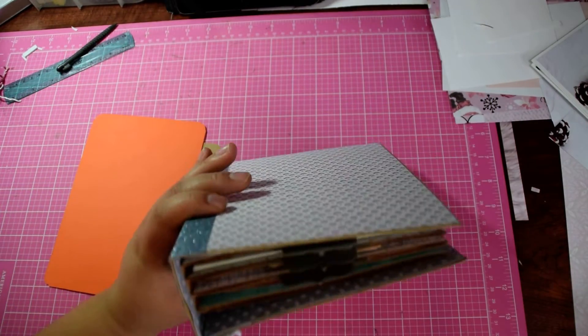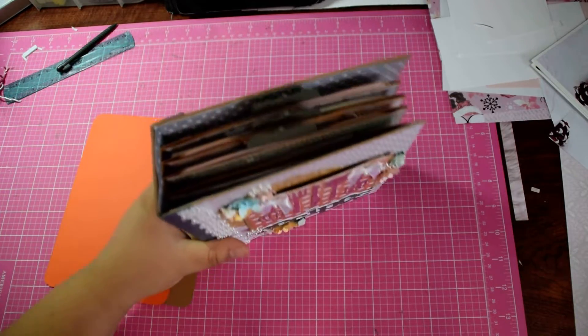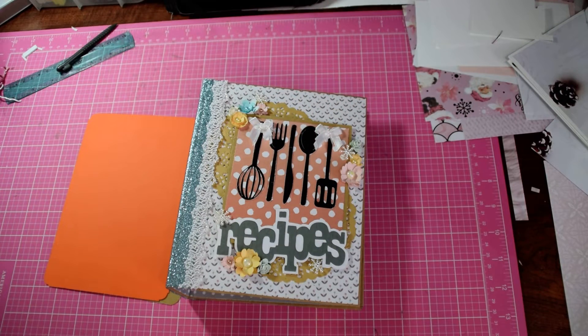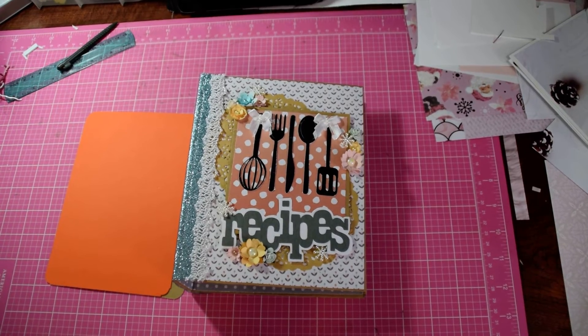I believe it's only about an inch and a half, but the spine is like two inches. I hope you guys enjoyed this album — I haven't made a video in a while, but I can assure you I'll have a lot coming. I gave you a little sneak peek of what I'm working on, so stay tuned. I should have a video up in the next week or two. Alright, bye!